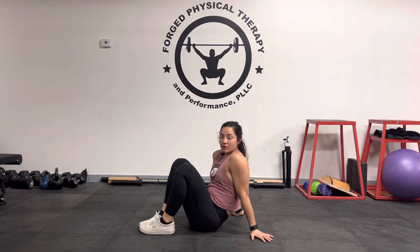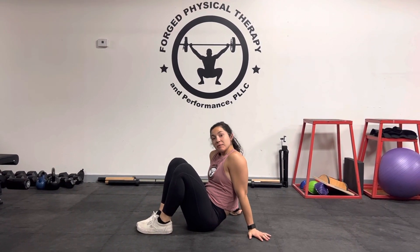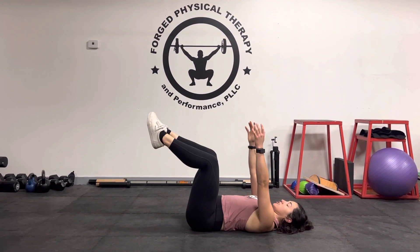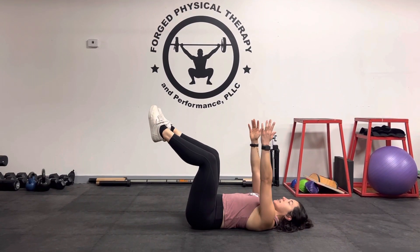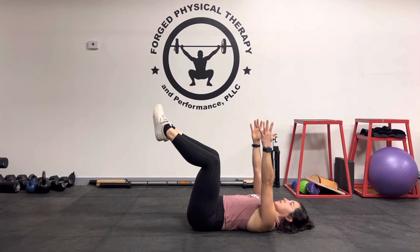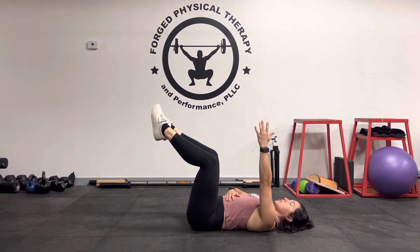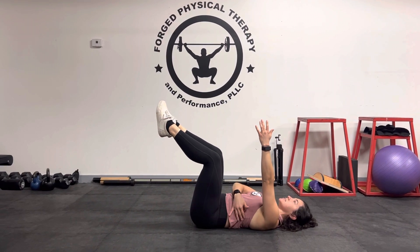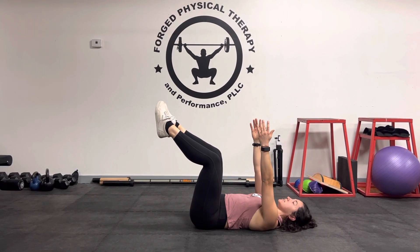Dr. Caitlin here. Today we're going to be going over a variation of dead bugs with only the arms. We're going to get into this starting position: hips and knees are at 90-90, arms are up straight. You want to keep your core nice and tight, keeping your spine as neutral as possible, keeping that belly in towards your spine.